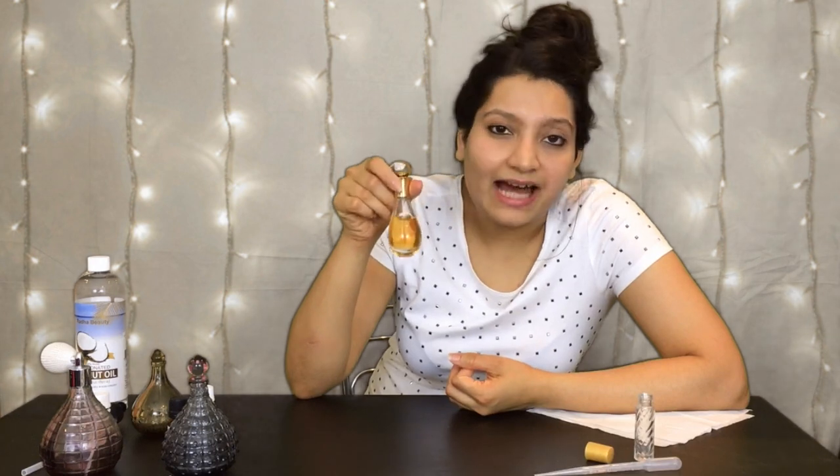So I thought why don't I create my own Douche de Parfum that smells exactly like this, or at least a lot similar, but it's made entirely of natural oils. To start with, let's find out the things you're gonna need for this recipe. Here goes!